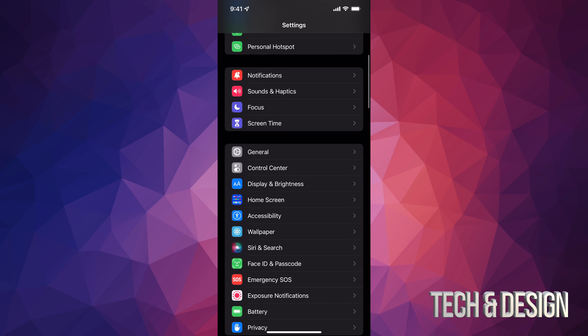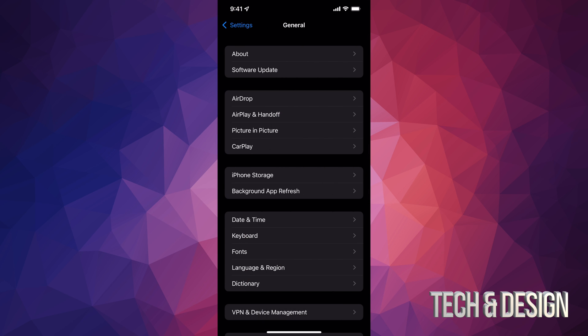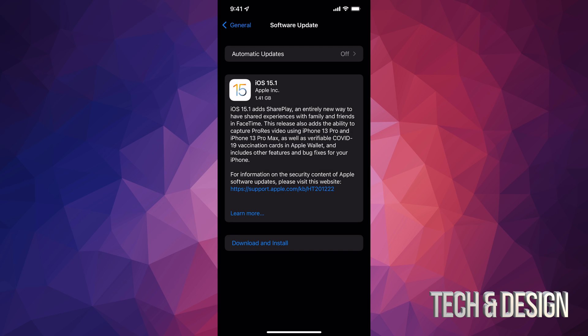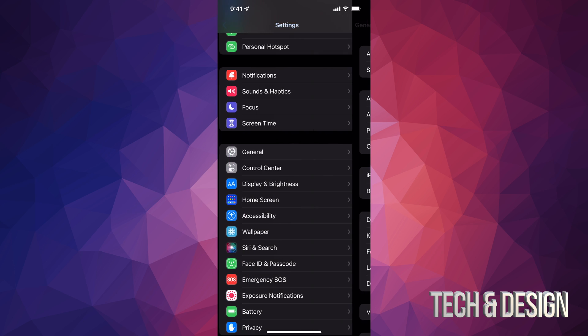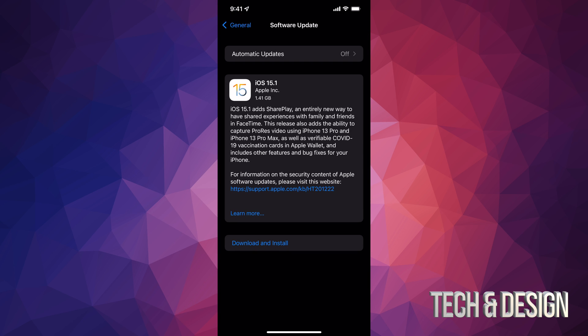Anyways, we're just gonna scroll down — assuming you don't have that shortcut option — and go to General. The second option should say Software Update, and it's just gonna take us here. If you pressed the second option directly from the main Settings screen, it's still gonna take us to the same place — it's just a shortcut that gets us here.